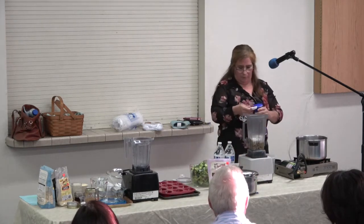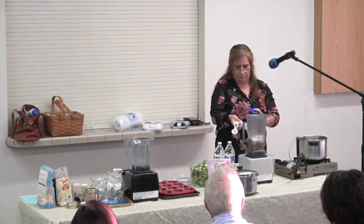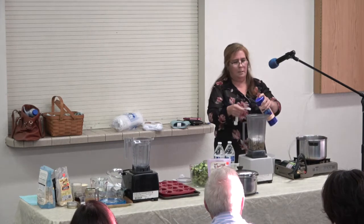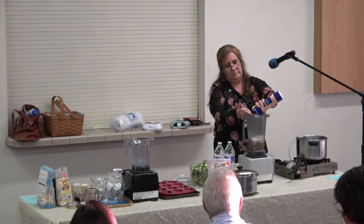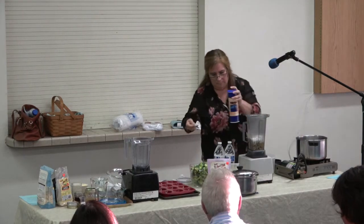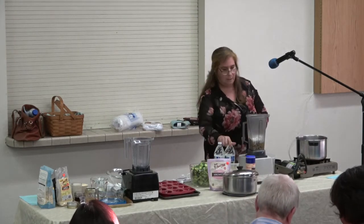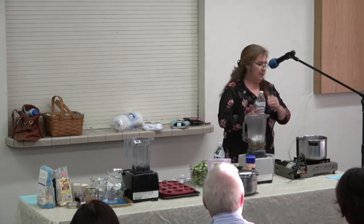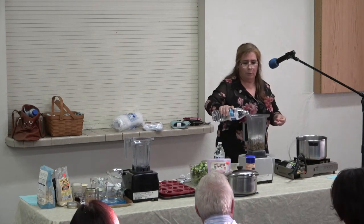And then I'm gonna put half a teaspoon of sea salt. This is to taste — it's up to you, but at least half will make it. Then I'm gonna add seven cups of water. I like to use drinking water for my cooking.